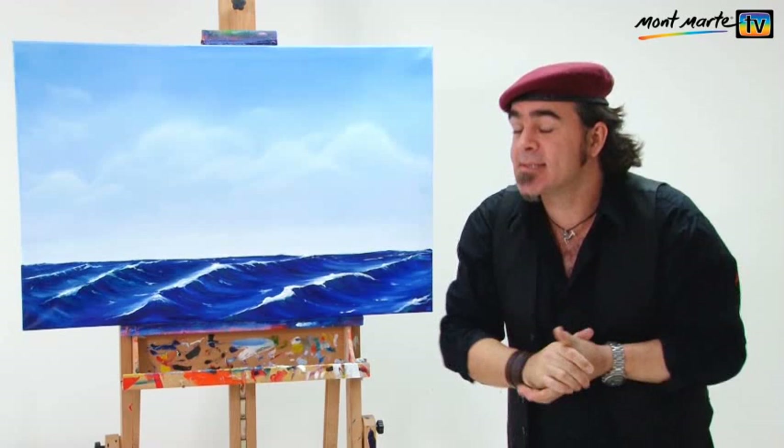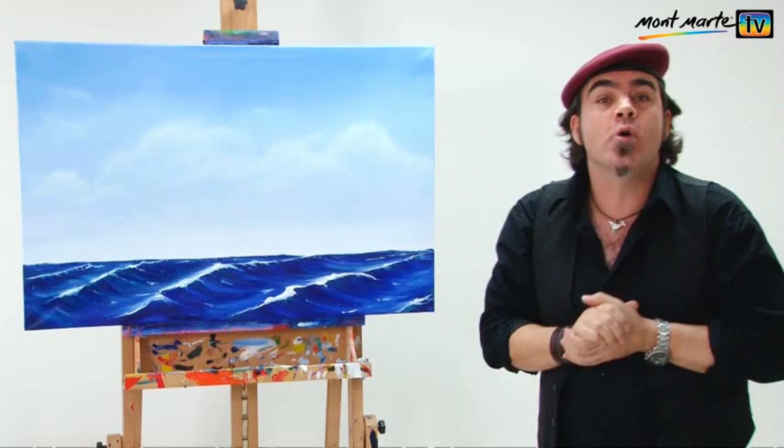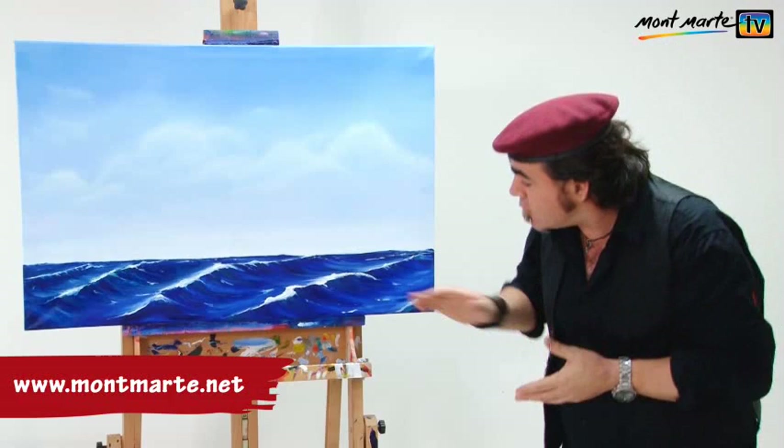Hello there again and thanks for joining us, welcome to another quick techniques lesson. In this lesson we shall be showing you the steps in how to create a beautiful old sailing ship in oils. It is also the third and final step in our seascape oil painting, where in the last lesson we learned how to create a realistic ocean.